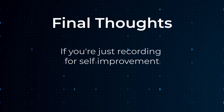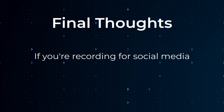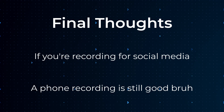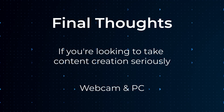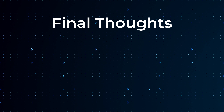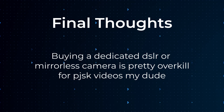Some final thoughts: if your sole reason to record yourself is to figure out where you're messing up, just record yourself with your phone — or borrow someone else's phone for a few minutes. It doesn't have to be super fancy, and even if you're recording for a TikTok or a YouTube video, a phone recording should be way more than enough. But if you're looking to take content creating more seriously and want to upgrade your setup, I would recommend looking into the webcam and OBS method. I really don't recommend buying a dedicated mirrorless or DSLR camera just for the sole purpose of making Project Sekai videos — unless you already have one at your disposal, then go ahead.